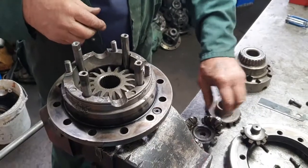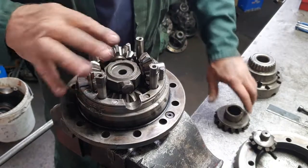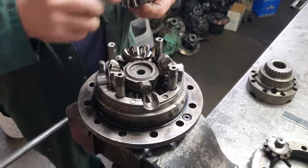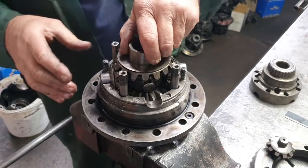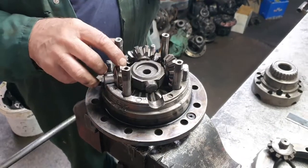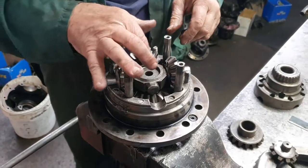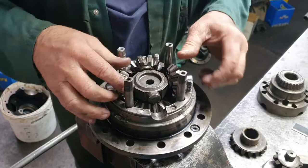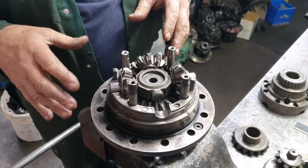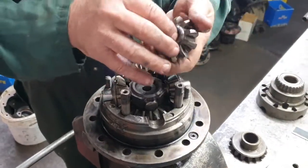Every rev of the side gear makes these go 1.6 revolutions because these have got 10 teeth and these have got 16, so it's 1.6 to 1. So if this is doing 200 revs, this will be doing 320 revs, and they only rely on splash lubrication — that's why you've got flats on these cross shafts. But they quickly run dry under those conditions, heat builds up, and they just seize — like welded to the gears.